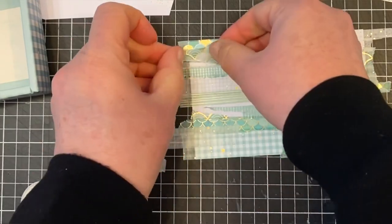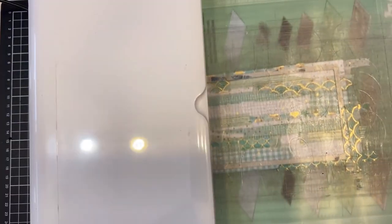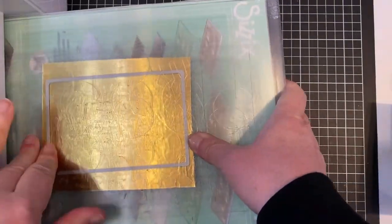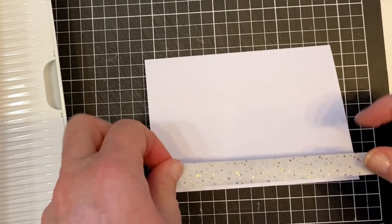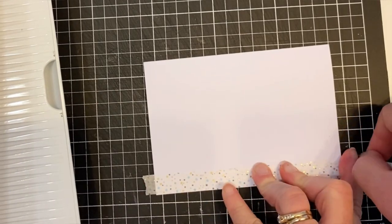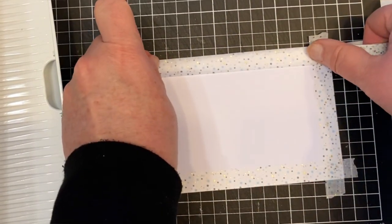Once I finish with all the washi tape I will use my dies, which are from Uniquely Creative - I'll have a link below - and I'm also using my Sizzix Big Shot Switch Plus. I got this at Christmas time and I absolutely love it. Most of the links in my descriptions will have an affiliate link, which means that if you decide to purchase any of the items it won't cost you any more, but I will receive a small commission which will help my YouTube channel to continue growing and keep creating these videos.